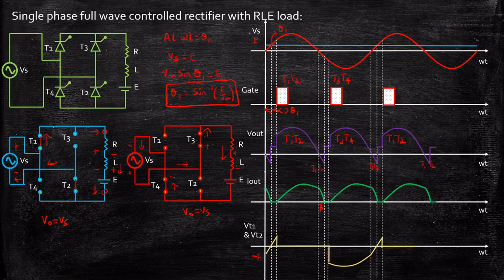So this is how you analyze the waveforms and operation of a full wave controlled rectifier with an RLE load. I hope this video gave you a clear understanding. If you have any questions, feel free to reach out by typing in the comment section below. Thanks for watching. Stay tuned. Thank you.